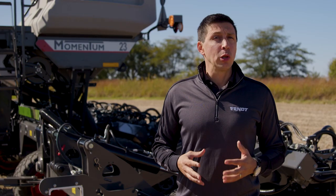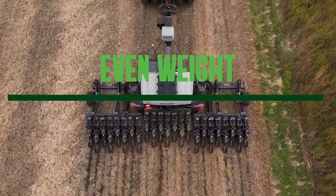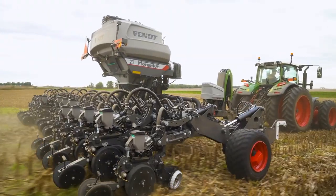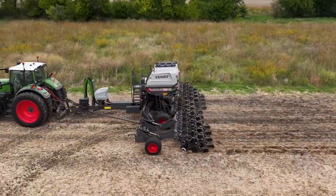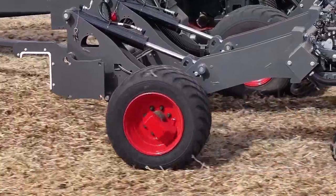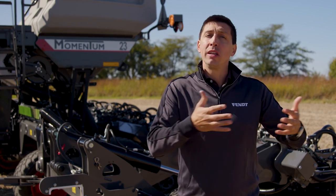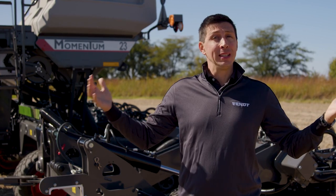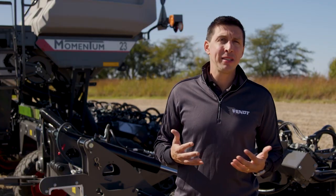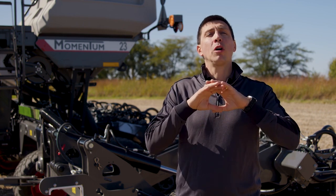The exclusive LowLogic system is the only self-adjusting automatic weight transfer system on the market. As a solution for yield-robbing compaction problems that come with high-capacity planters, LowLogic measures in real time the weight of the planter through smart spindles inside the rims. So we know precisely how much weight is in the center of your planter and in the wings, and it automatically transfers and balances the weight, minimizing compaction and offering consistent weight, downforce, and depth across the entire toolbar.